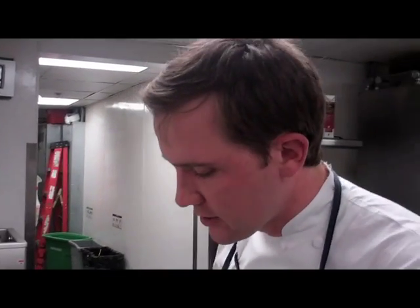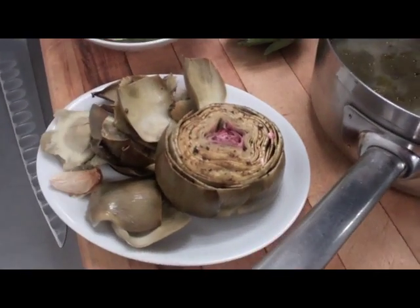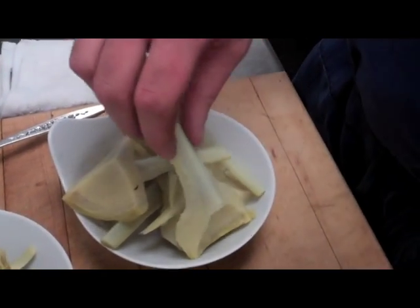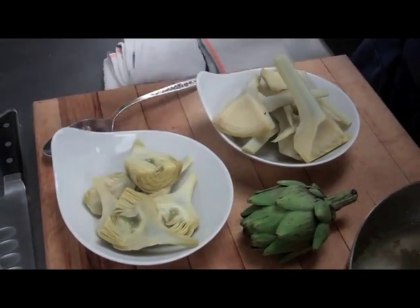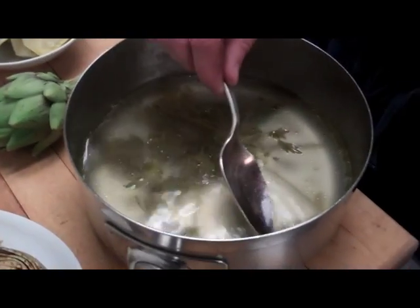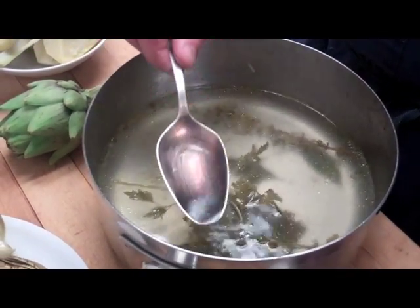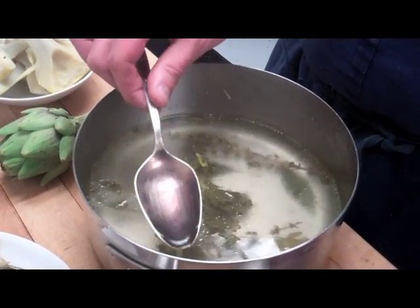Here we have our different artichoke preparations. The whole roasted artichoke is great for sharing — guests love it, it's really social and fun to pick off leaf by leaf. We have our cooked baby artichokes and our large artichokes, which we can prepare any number of ways: caramelize them, grill them, or just glaze them simply with a little olive oil and maybe a little butter. And lastly, we have the liquid the artichokes were cooked in, which is very flavorful from all the white wine, aromatic herbs, garlic, and the artichokes themselves. This is great to reserve and use for a sauce, and also really nice for poaching fish or cooking vegetables.